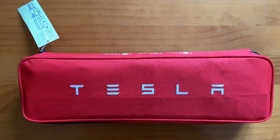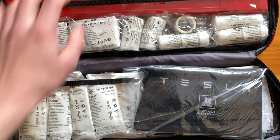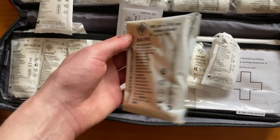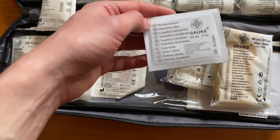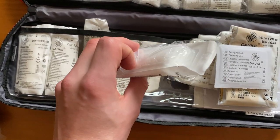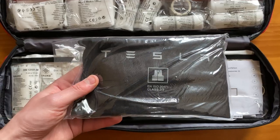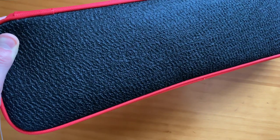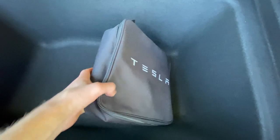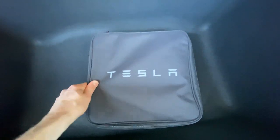Next up is the Tesla Roadside Safety Kit. You'll find this in either the front or rear boot of any new Model 3, packaged in a handy red carry bag. Inside you'll find a variety of medical supplies including cleaning wipes, bandages, and a first aid manual, in addition to a warning triangle and a safety vest. Both the Mobile Connector bag and the Roadside Safety bag also feature a special rough surface back panel, which means they easily stick to the fabric at the base of the boot, preventing them from sliding about.